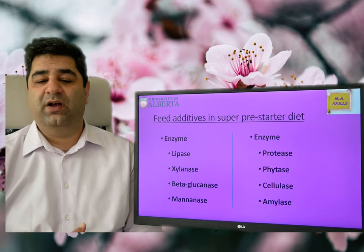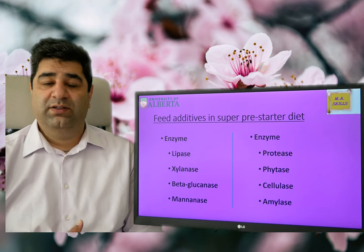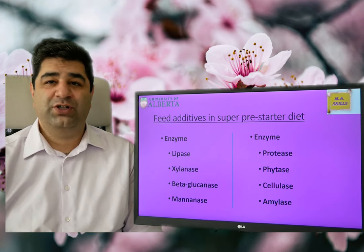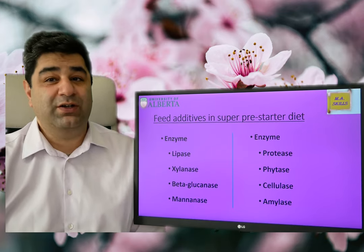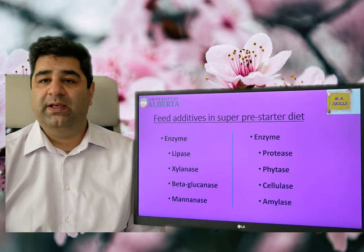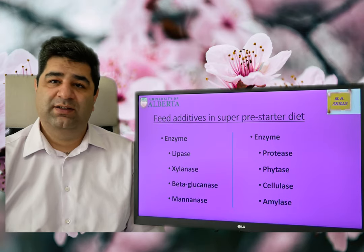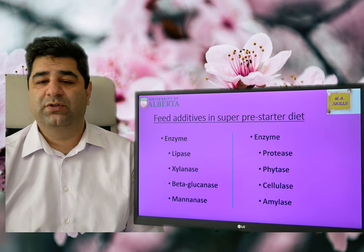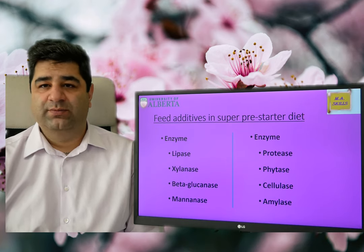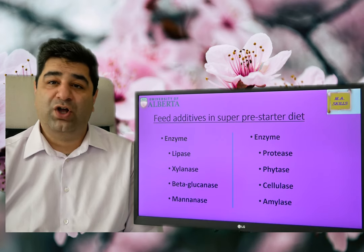That's why we need to use emulsifiers as well — I'll talk about that in the next slides. The next enzymes are xylanase and beta-glucanase, which help get rid of anti-nutritional factors if any are present in a super pre-starter diet. Mannanase and protease increase the digestibility of protein. Phytase liberates trapped phosphorus and increases its availability. Cellulase and amylase increase cellulose and starch digestion.